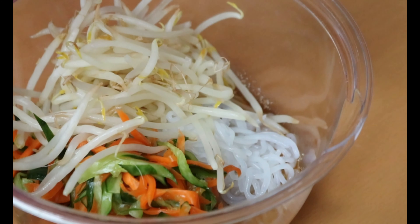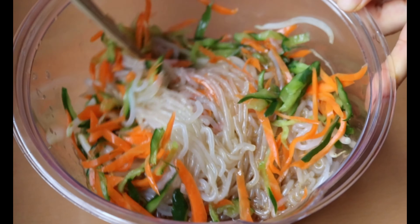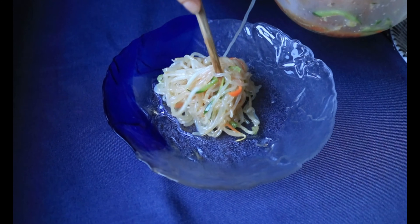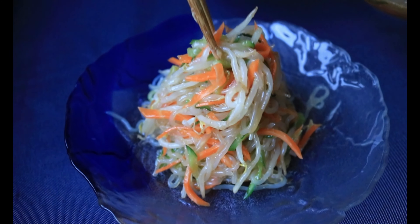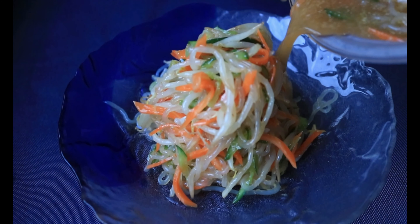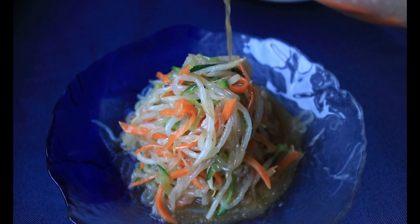Then we're just going to combine everything. Add konnyaku noodle — drain all the moisture as much as possible before you add it in — followed by cucumber, carrot, and bean sprout. Toss everything to coat, then pour the dressing over. As time passes, the noodle will soak up all the dressing. You can keep it in the fridge for 3 days. It's best when cold, so pop it into the fridge for at least 15 minutes before you serve.